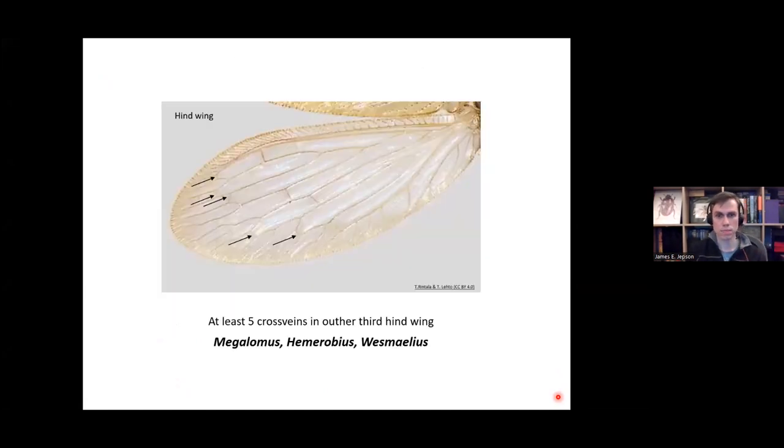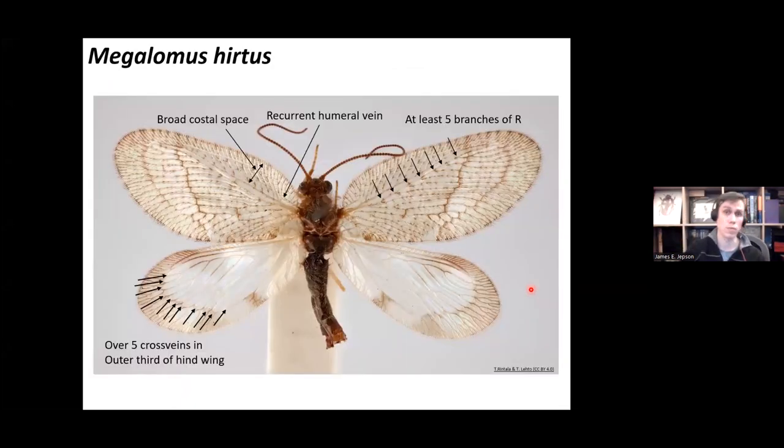Now looking at genera with at least five cross veins in the outer third of the hind wing — Megalomus, Hemerobius, and Wesmaelius. Megalomus hirtus is a fairly easy species to identify: it has a very broad costal space, the recurrent humeral vein, and at least five branches of R — often seven in some specimens. It also has lots of cross veins in the hind wing. This is quite a distinct-looking species, relatively easy to identify just based on its wing venation.